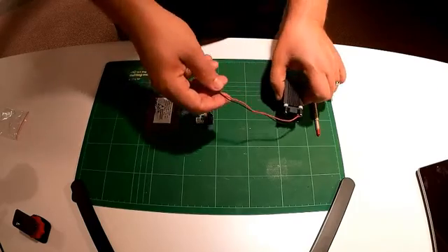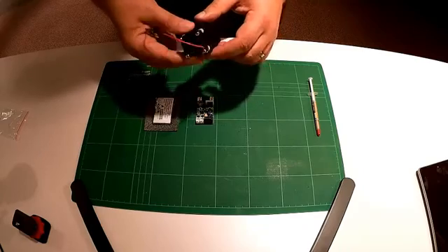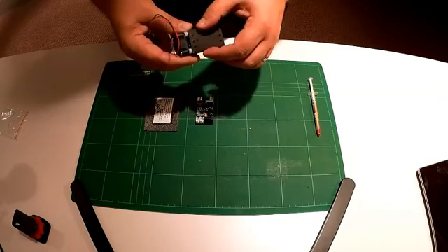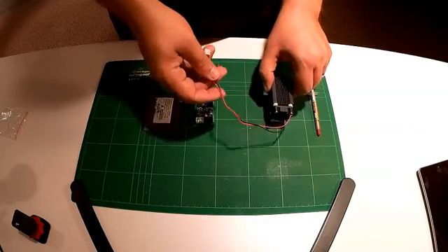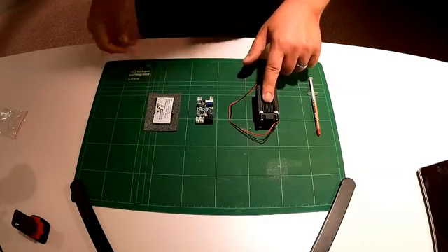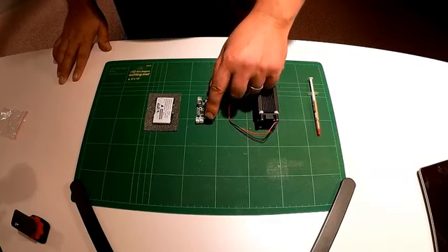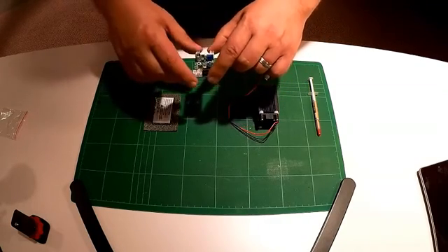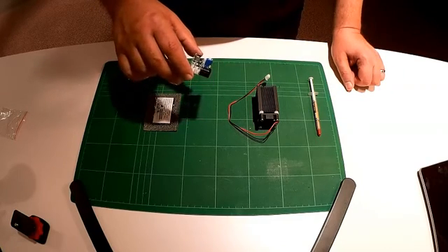We'll do a video as we start to assemble this to show how it all comes together. There is also a fan to keep the laser and heat sink cool, and there are mounting holes to mount to the linear movements we will build later. This was about $17 from eBay, ordered from China. The laser driver is a 12 volt laser driver — one of the reasons I chose it was the 12 volt input and it was fairly heavy duty.